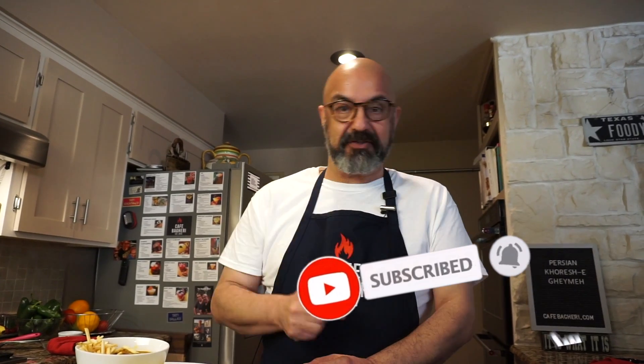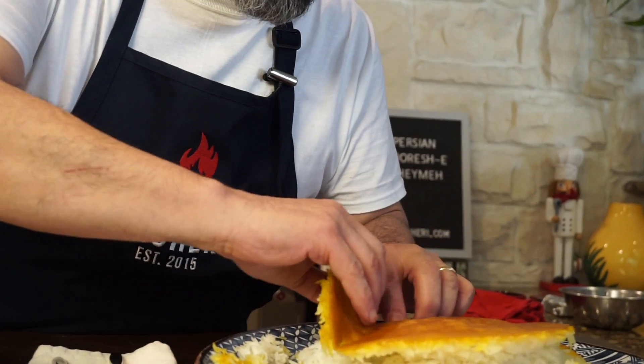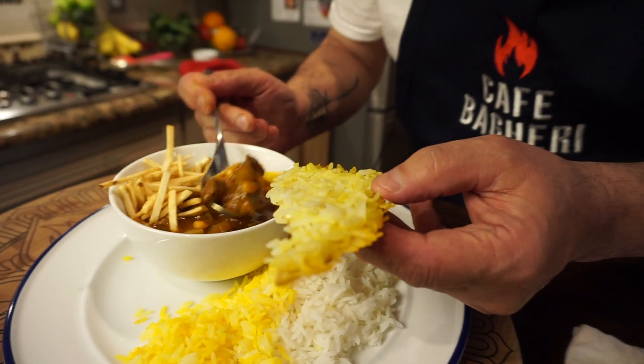Ghaimeh is distinctive in that it's often served at religious ceremonies and rituals in Iran, but I just love it for the taste — especially the cinnamon and aromatics added at the end. I also buy crispy potato sticks from the grocery store and put a couple of tablespoons on each individual portion. This is one of my favorite khoreshes. Thank you for being with me today — please like the video, subscribe to the channel, and hit the bell button. Now I'm going to enjoy some ghaimeh!